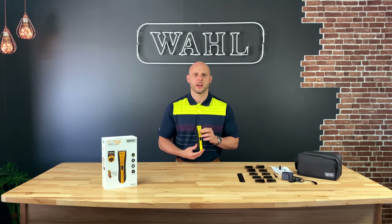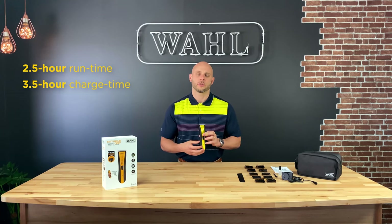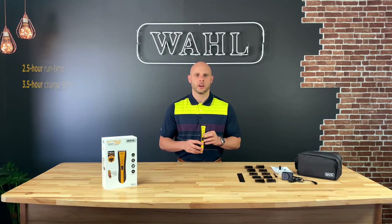This is a lithium-ion battery, so what you're going to get when you're using this clipper is a two and a half hour run time off of a three and a half hour charge time. There's tons of battery life behind this, so you don't have to worry about reaching for the clipper one day and it not being charged.